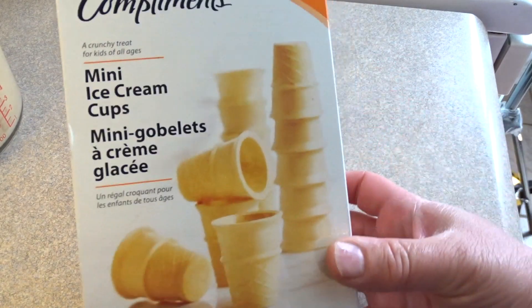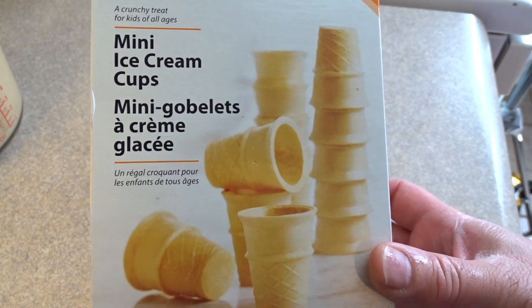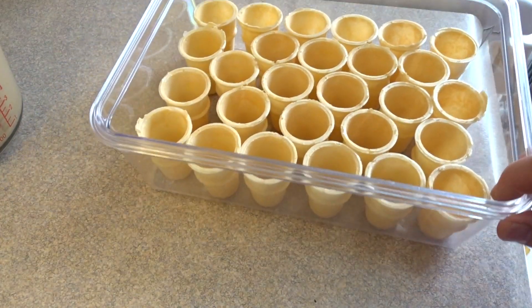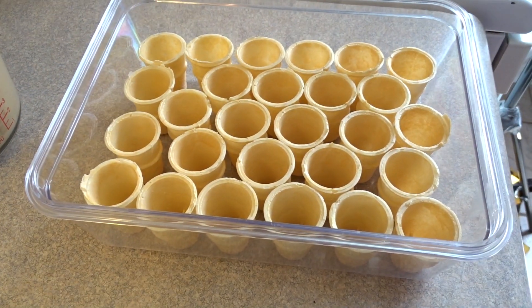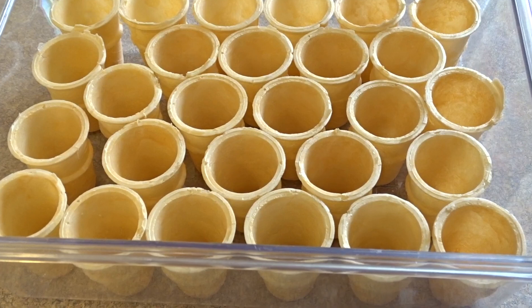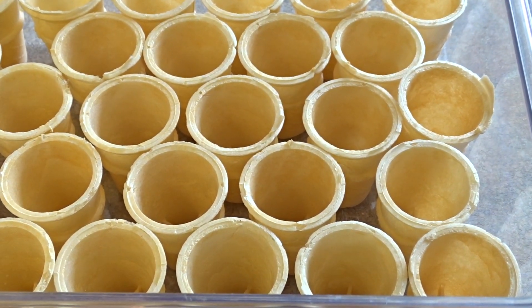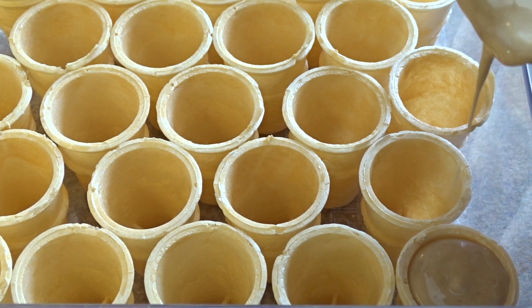Now I transferred mine into a measuring cup that had a spout and you'll need some cones, of course. I'm using these little mini ice cream cups. I place them in a container like this just so that they wouldn't fall over when I was filling them. It keeps them nice and secure and you pack them in nicely.